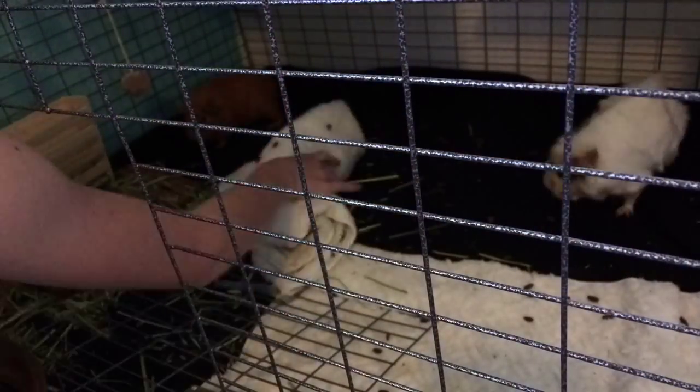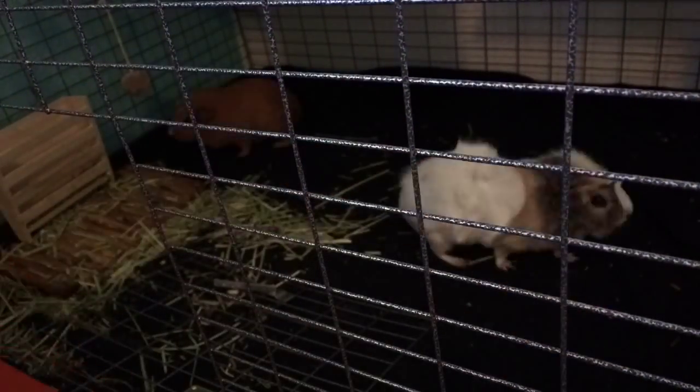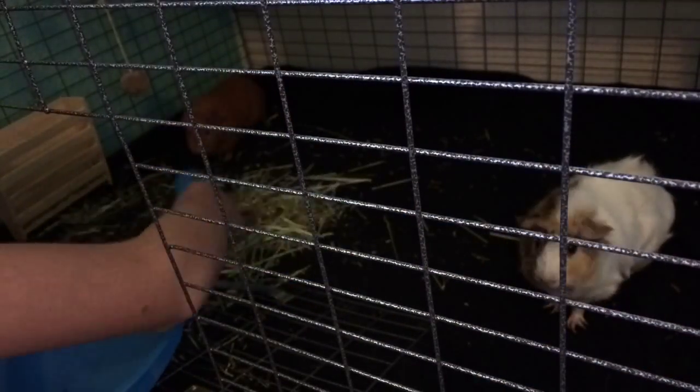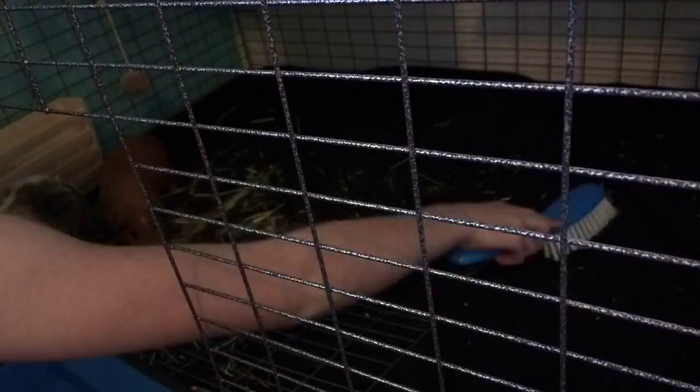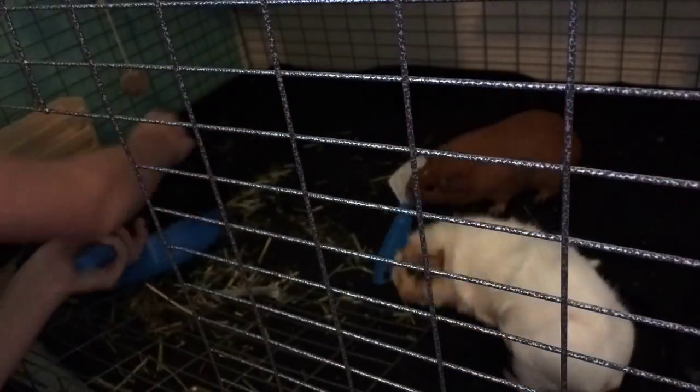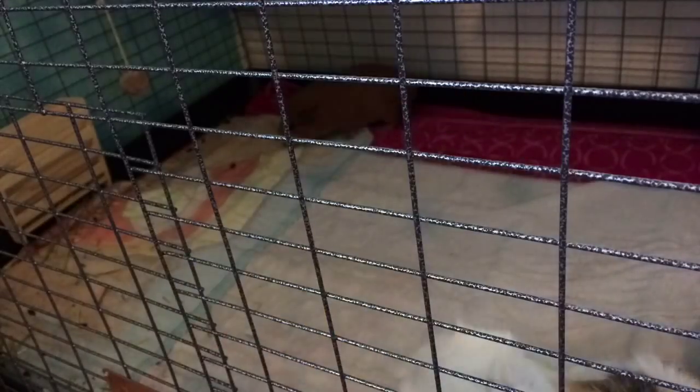I started by taking out all the stuff and all their fleeces, then I started sweeping up the poops and hay with the sweeper, but it was kind of hard. So I just stopped and ended up taking the liner out of the cage.